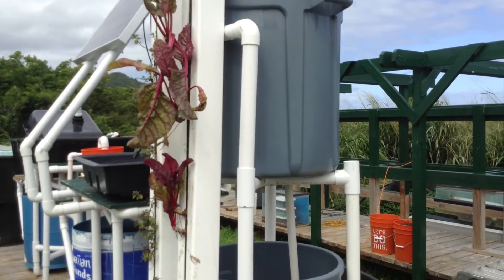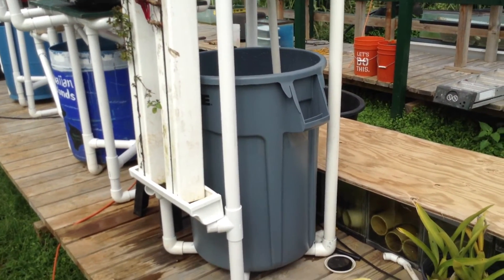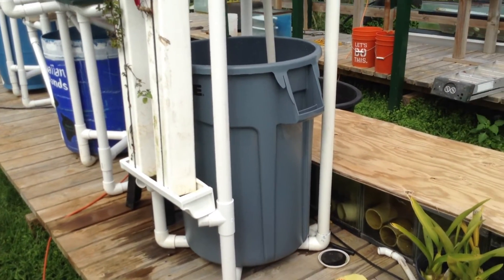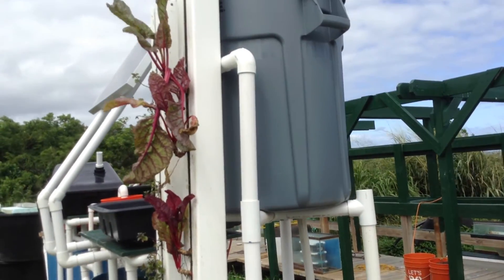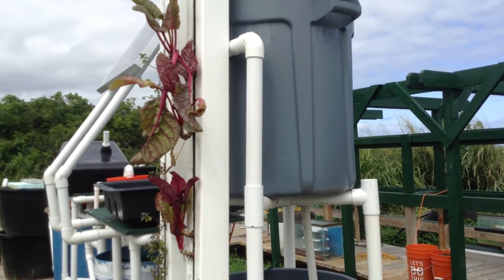The other thing you could do is bury your sump in the ground, but when you're doing this on the ground on the side of a building, you don't always have the ability to dig. So this is what we came up with, and I mean, it's working pretty well.